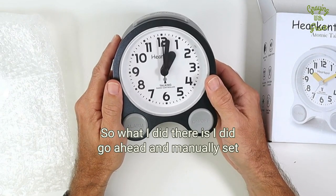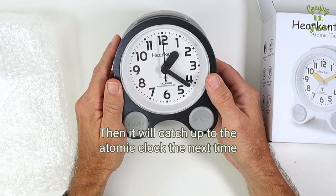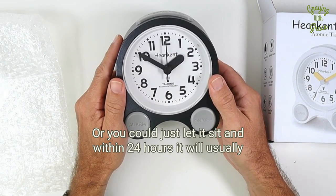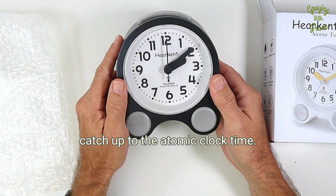So what I did there is I did go ahead and manually set the time, which you can do, and it will catch up to the atomic clock the next time it's able to sync. So you don't have to worry about keeping it set from that time forward, or you could just let it sit and within 24 hours it will usually catch up to the atomic clock time.